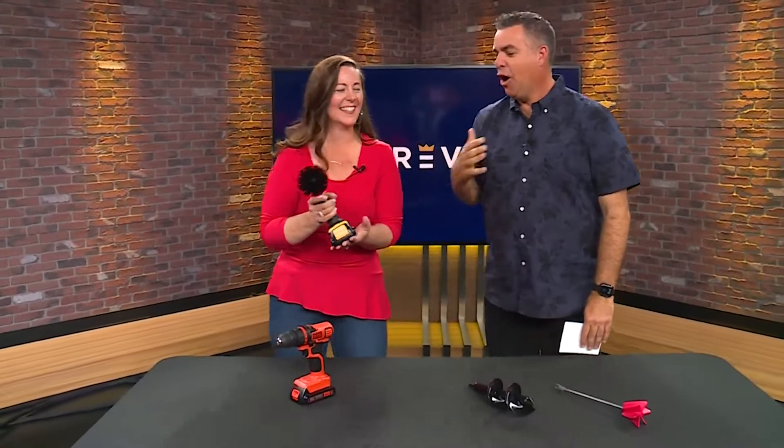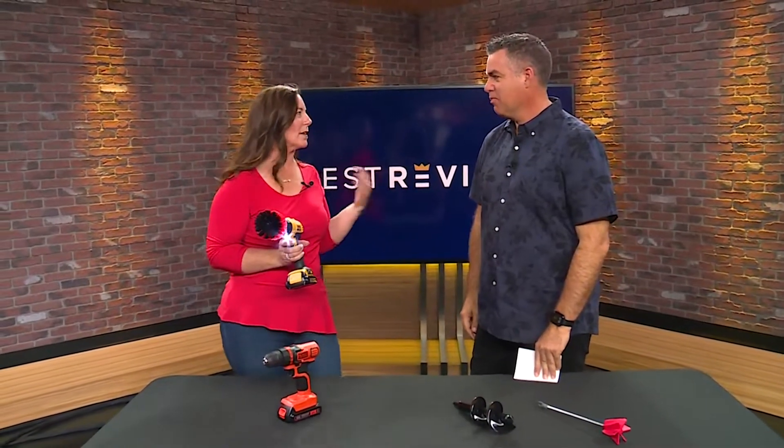Look at that — when Beth Allen has a drill in her hands! Scott Moe here, thanks for joining us, Beth. It's Best Reviews time, and you're already drilling things. I love it. I'm happy to be here. The drill is the most important tool in my toolbox — it's my favorite tool of all time.